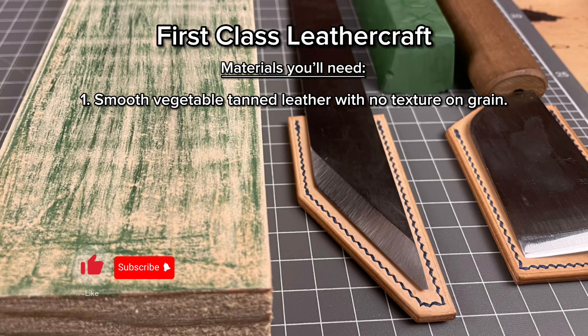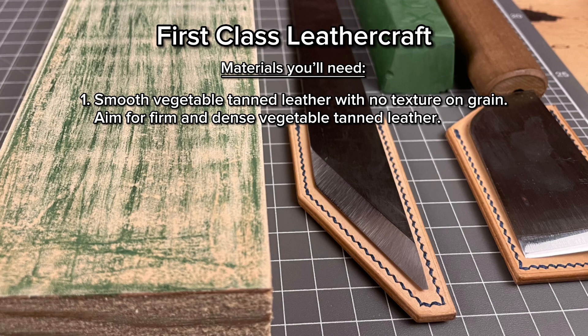To make a leather strop you'll need smooth vegetable tan leather with no textures on the grain. As long as the leather is firm and dense like vegetable tan leather, it will be fine to make a strop. I'll be using 1.2 to 1.5mm thick natural vegetable tan leather. You can glue two pieces together to make it thicker if you like.